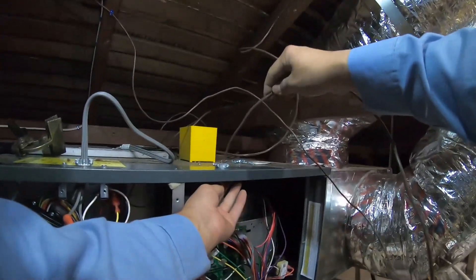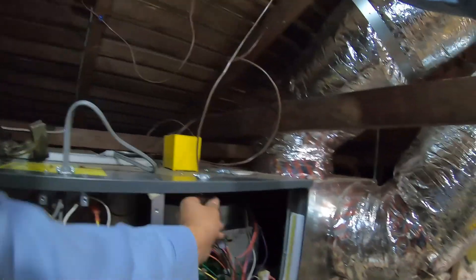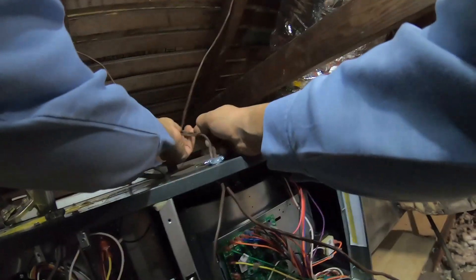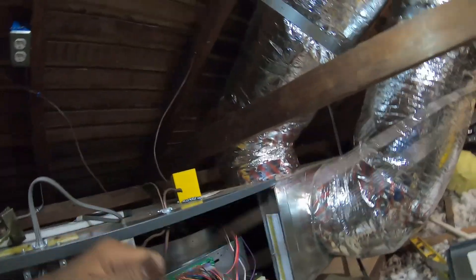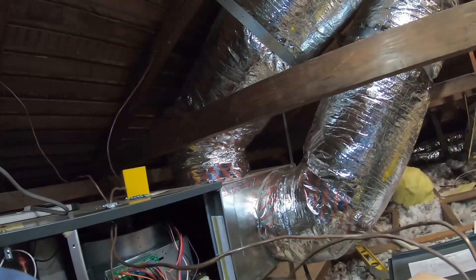There you see the switch that turns on the light for the attic. Now I'm doing the part that I enjoy the most, which is connecting the low voltage, the pigtail, and the gas flex. It's like the easiest part, and it feels like the most productive — probably because I know that I'm close to the finish line.